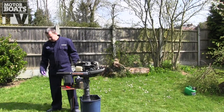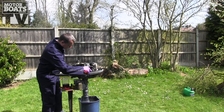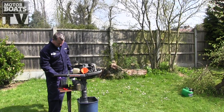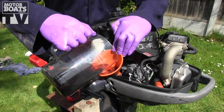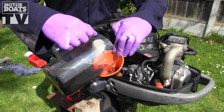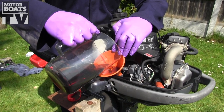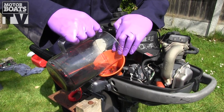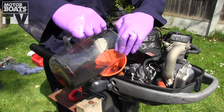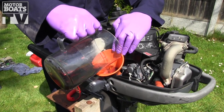Using the funnel, we are literally just going to pour that in. We've measured out half a litre — that's the amount this engine is supposed to take. We're just going to stop just slightly short of that and leave a little bit in the jar, just because we might not have got all of the oil out and we don't want to overfill it. Better to underfill and top up than overfill.